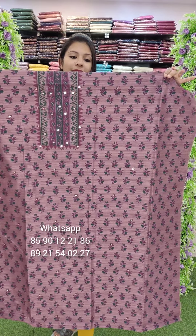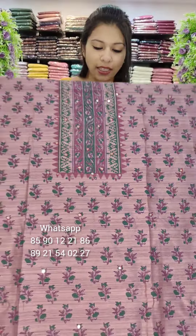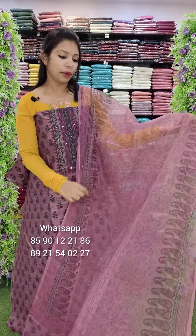We have a collection of numbers in our videos. We have a set printed with mirrors. We have a printed pattern with the length of width. We have organza with fully printed.